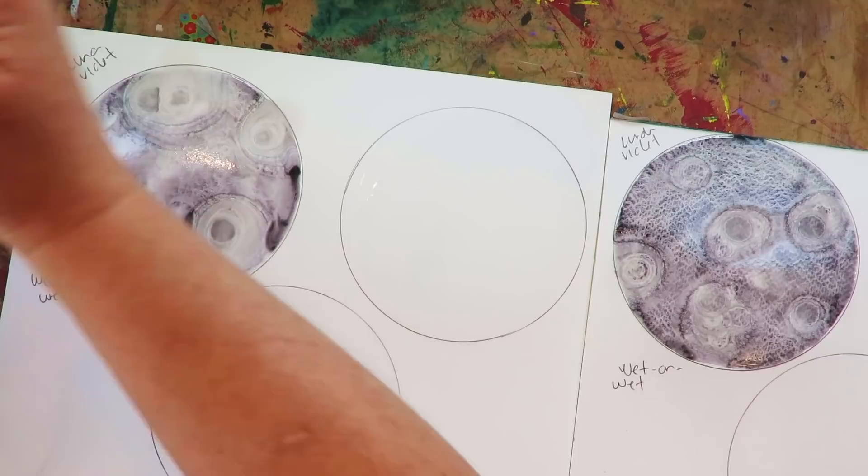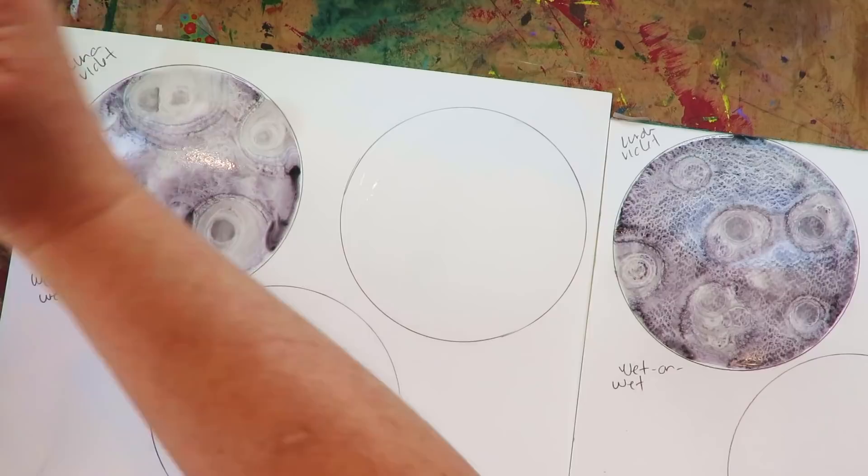My cat loves my paint water — no, it's dirty with actual watercolors, you can't drink out of that.